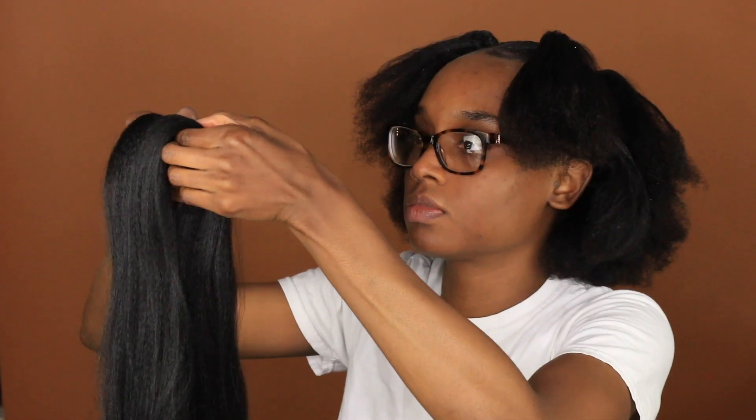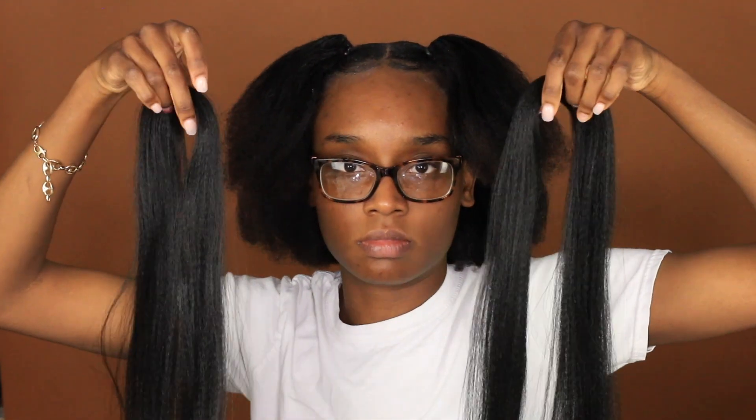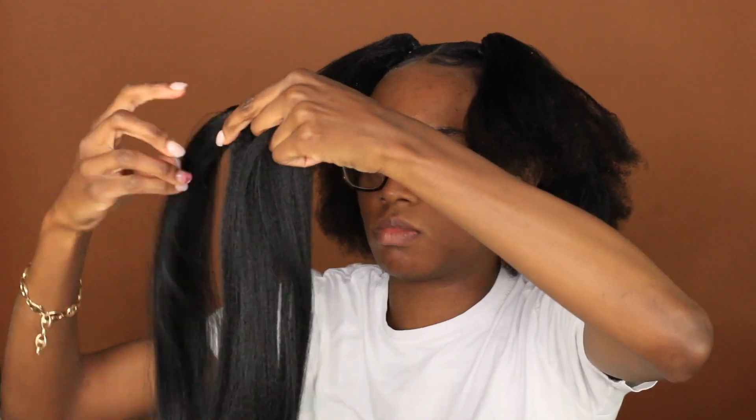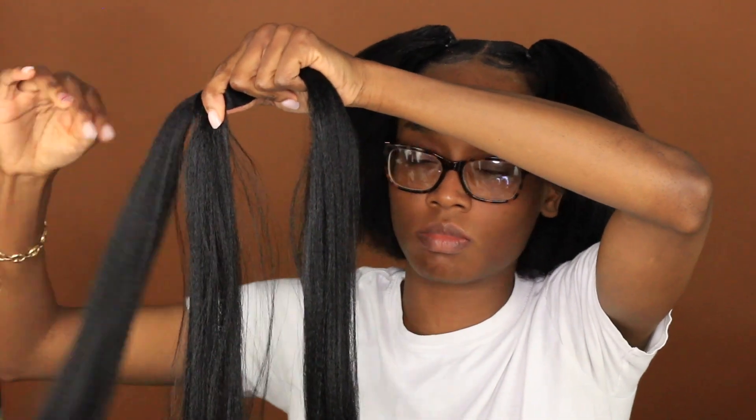Now it's time for the hair. I'm going to use this already pre-pulled hair — it's already pulled down so that it's not super even at the bottom. And I section off the hair like this — I'm going to show you this again. I take these two sections and put them around each other like so. Then I begin to braid, so I have my three little portions of hair that I will use to braid into my own hair.